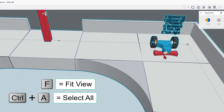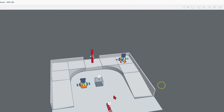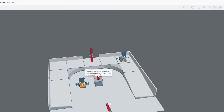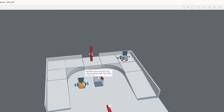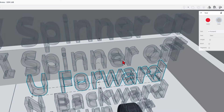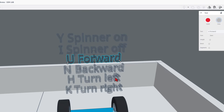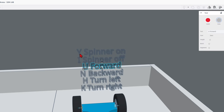Once in, if you do Control-A and F to Fit View, it'll zoom out so you can see the entire environment. There are a few notes. These are called flyweight robots and they must fit in the cube, and they must weigh under 75 grams in SimLab. If we zoom in over on this part right here, I'm going to hit F so we can get close. It tells us how this little robot operates. It uses the keys Y, I, U, N, H, and K.